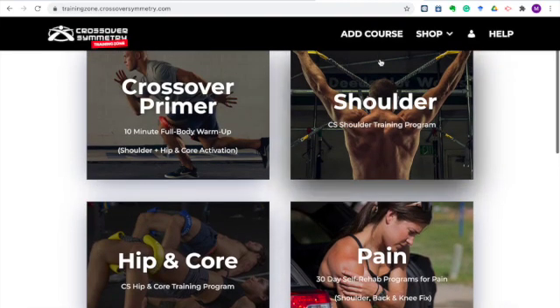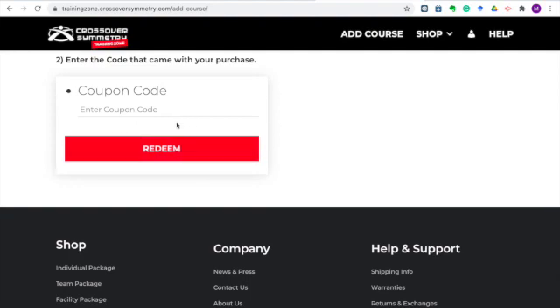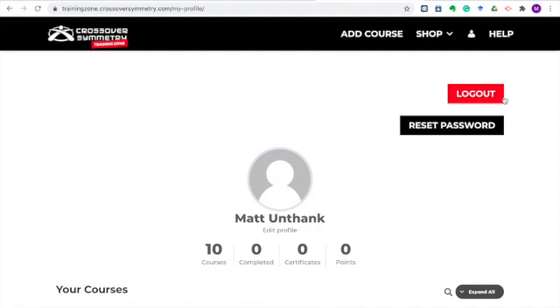Here at the top you'll see a menu bar with a few options. If you have just one system — for example, the shoulder system — and you want to add the hip and core system, when you purchase your hip and core system you will get an access code. By clicking 'Add Course,' you can use that access code to add access on your training account to that specific program. Here in the profile section, you can log out of your account if needed and also reset your password. Simple profile actions to help you out — and of course, click the help button if you ever need assistance or support.